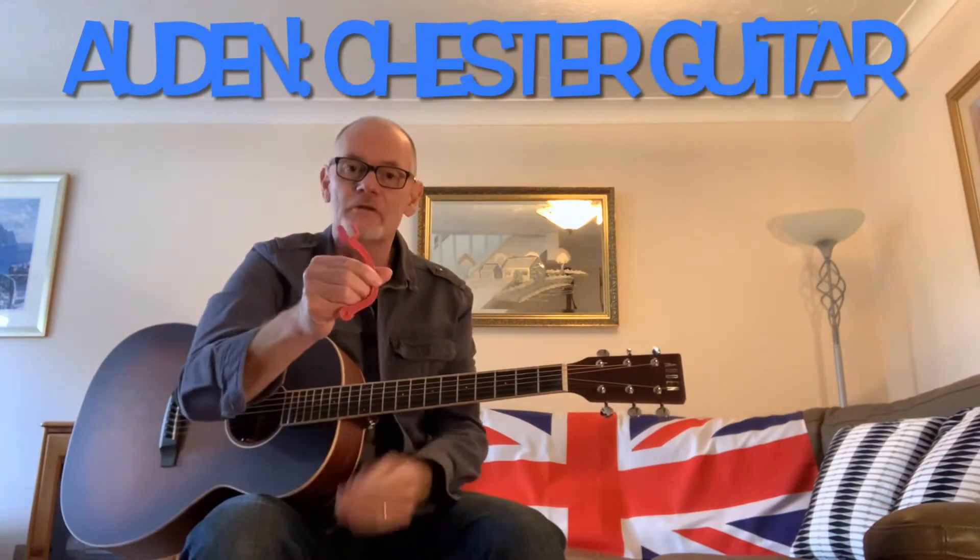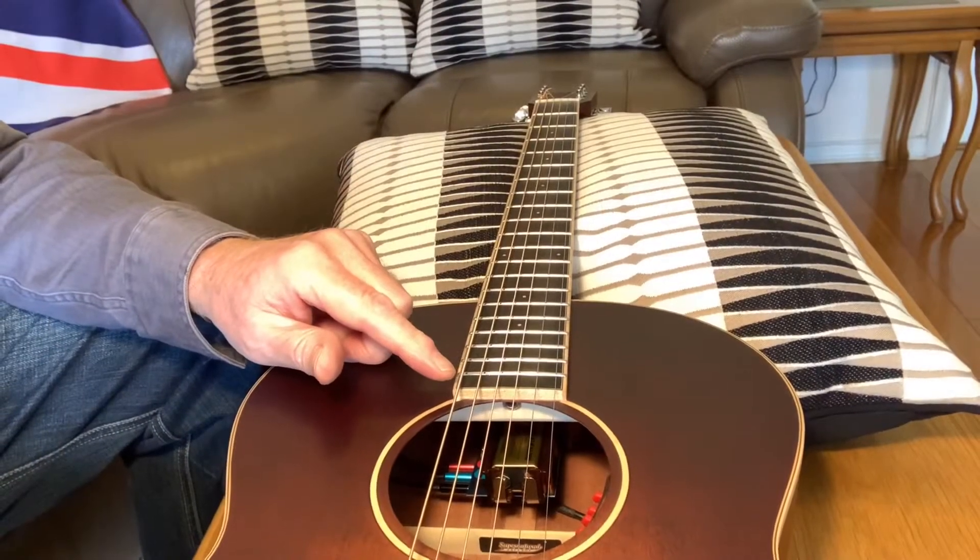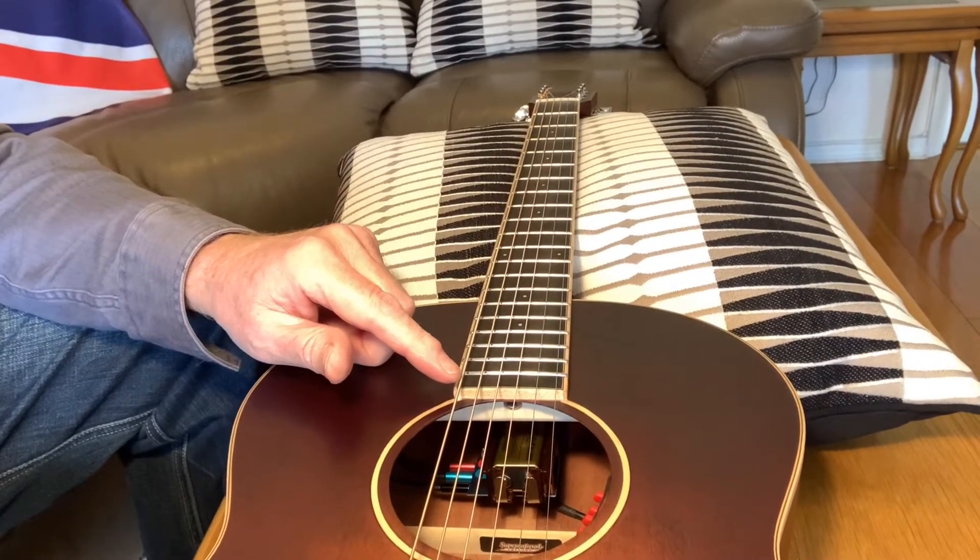Hi YouTubers, it's a quick video today showing you how to use this for changing the battery in your new guitar. Stick with me and I'll show you how to do it. You can see the 9 volt battery just there. This is really easy then.